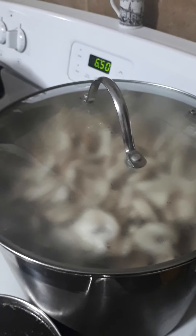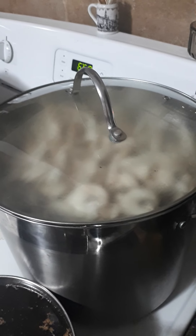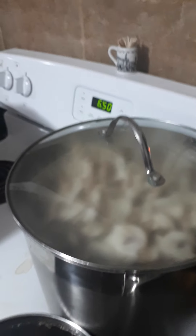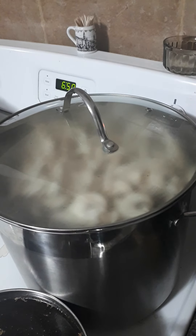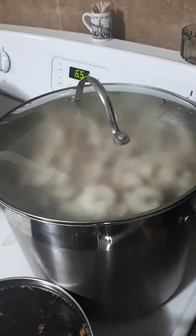I just went in and stirred them for the second time but because the pot is so full I have a feeling it's going to take closer to a half hour to come up to a boil. Once it does I'll time it for five minutes, then we'll shut it off and take the mushrooms out.